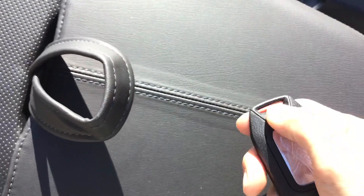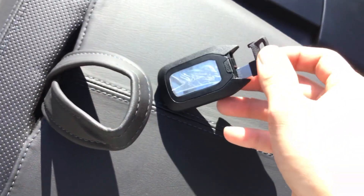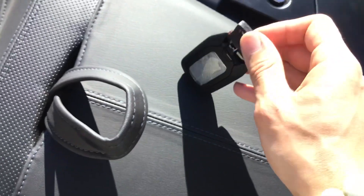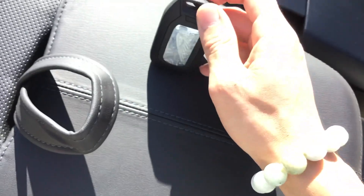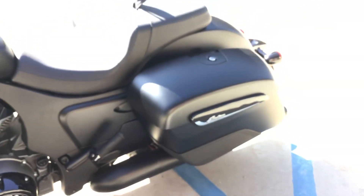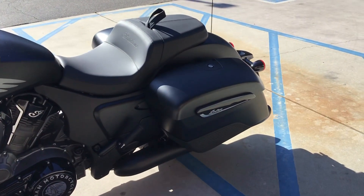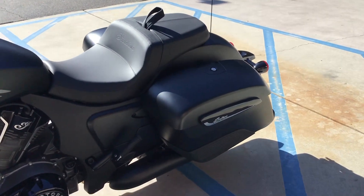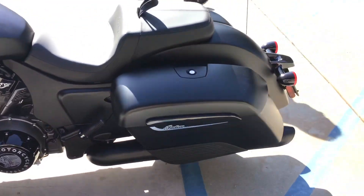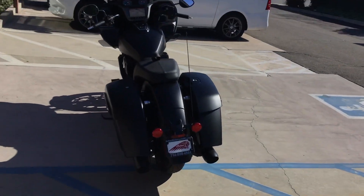It actually has a little key inside, so just in case your battery goes dead, you can access your saddlebags with that little emergency key. And there is a new hydraulic shock — before, on the heavyweights, it used to be air shocks. These are a lot easier to adjust. And here's a view from the back.